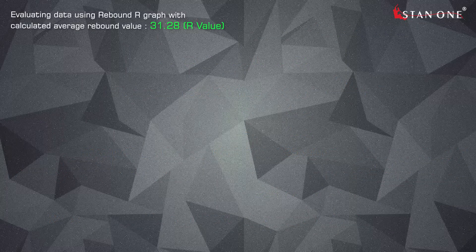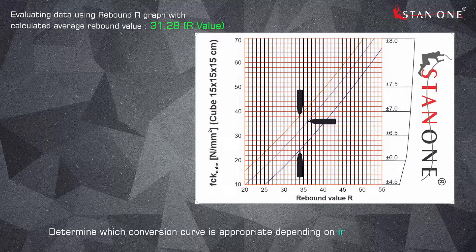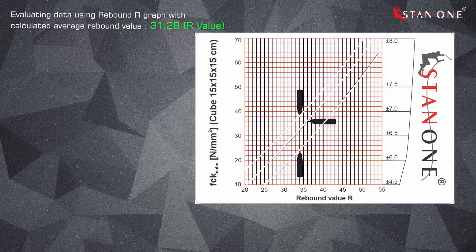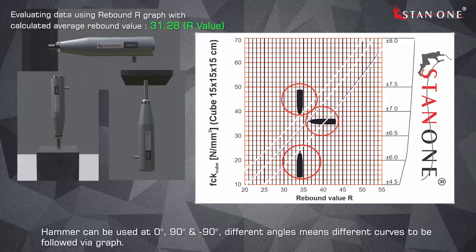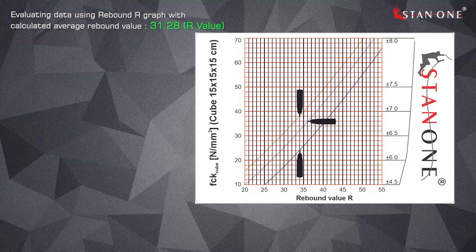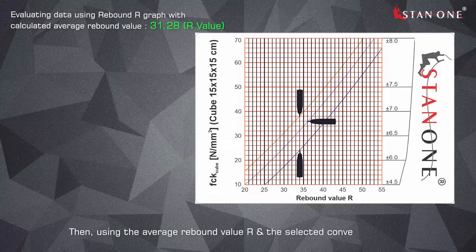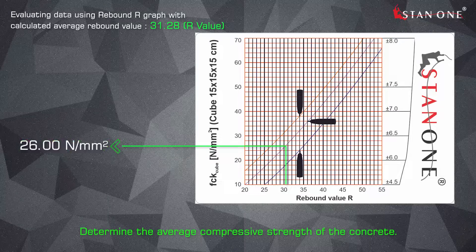Evaluate the data using the rebound R graph with the calculated average rebound value of 31.28. Determine which conversion curve is appropriate depending on the impact direction. The hammer can be used at 0 degrees, 90 degrees, and minus 90 degrees — different angles correspond to different curves on the graph. Using the average rebound value R in the selected conversion curve, determine the average compressive strength of the concrete.